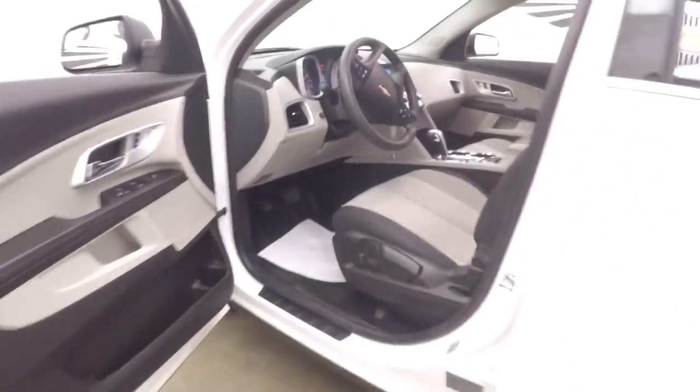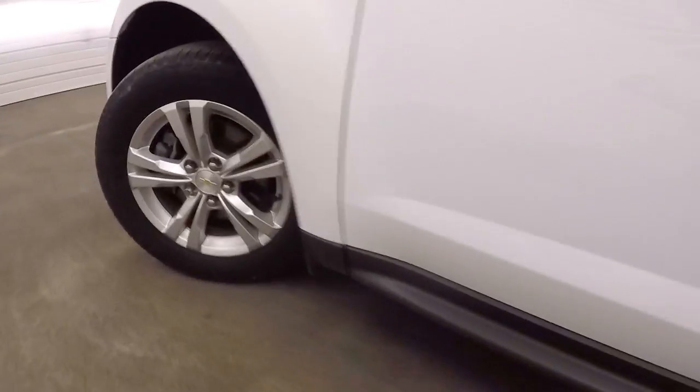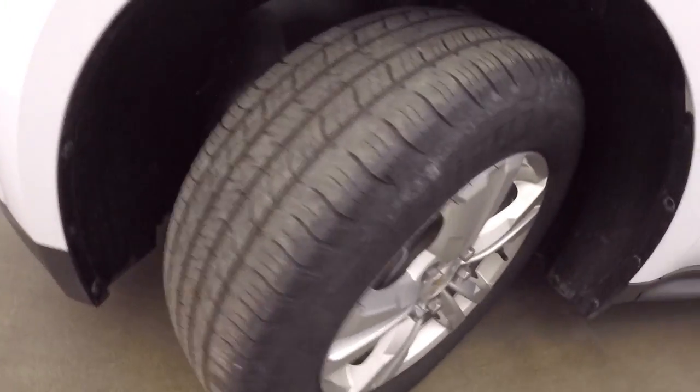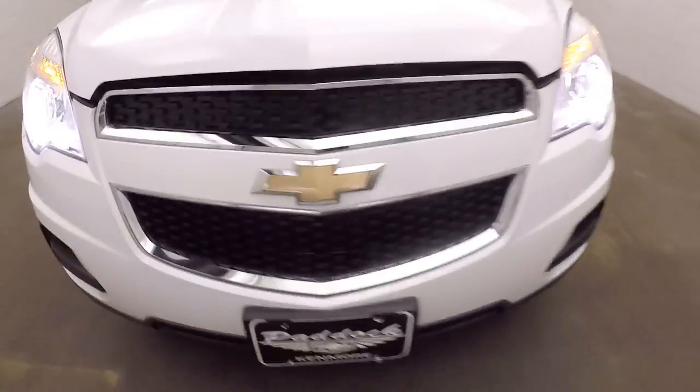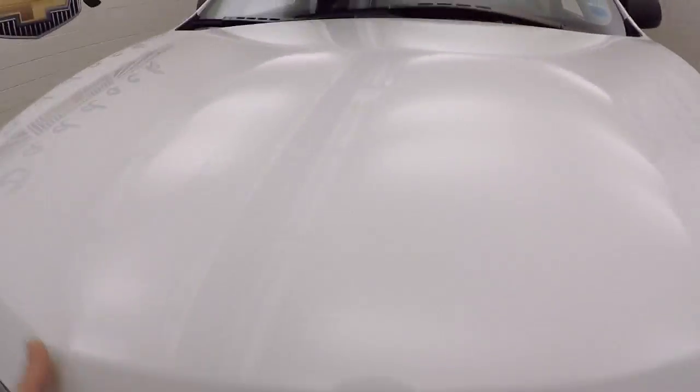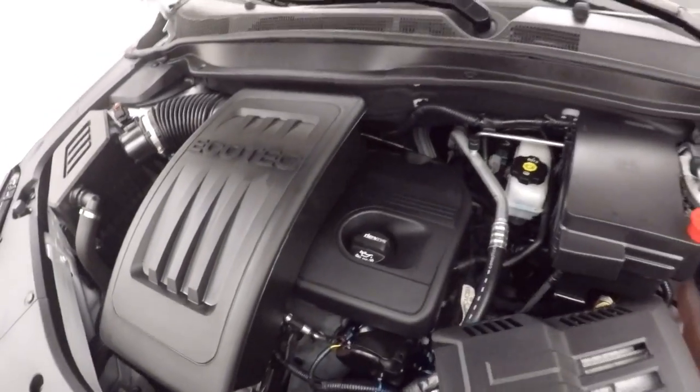We'll hop out and pop the hood. Come around up front — still got some tread left on those tires. The exterior paint is in really nice condition on this Equinox, running nice and smooth.